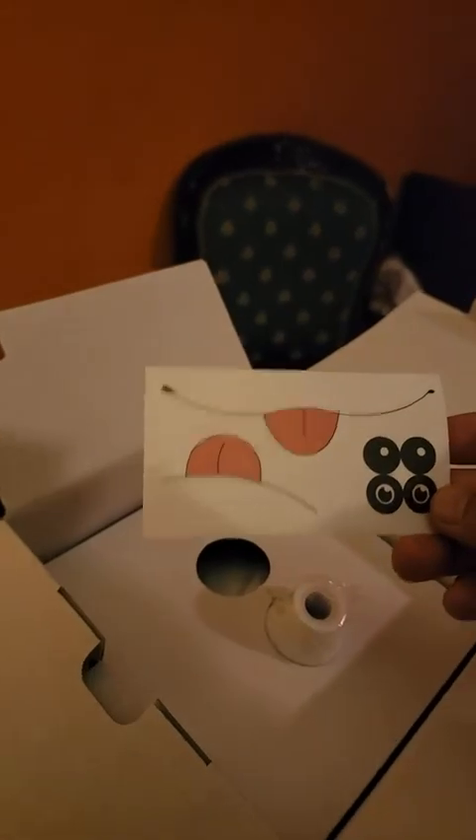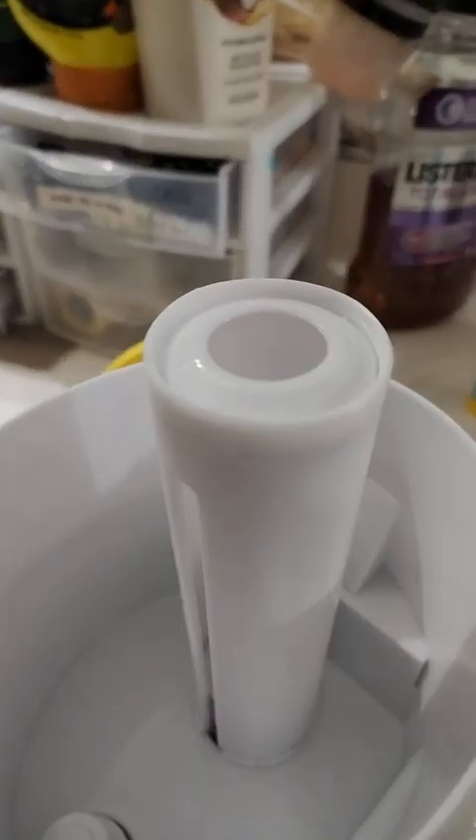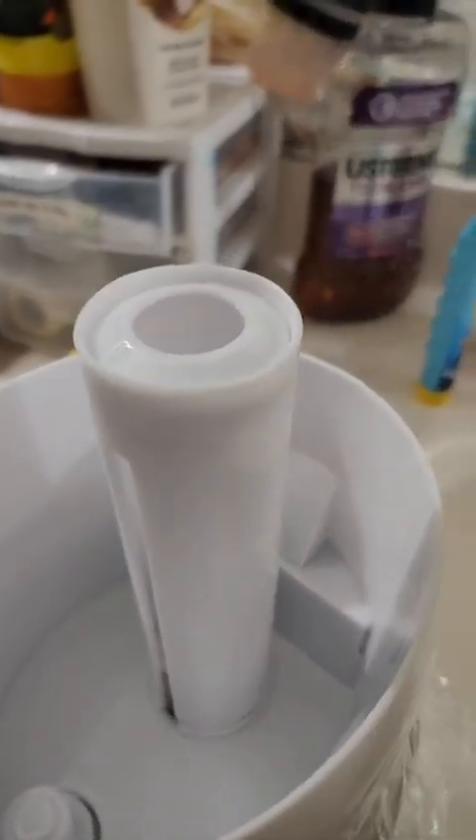I don't know what's that — oh, stickers probably, with a tongue and eyes. There we go. Let's see if we can add some water. So basically I just remove this, then we can add water in here.